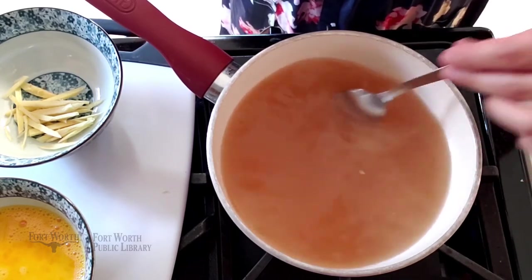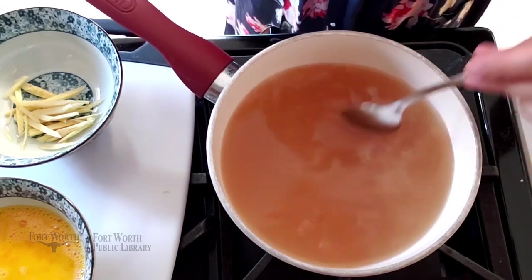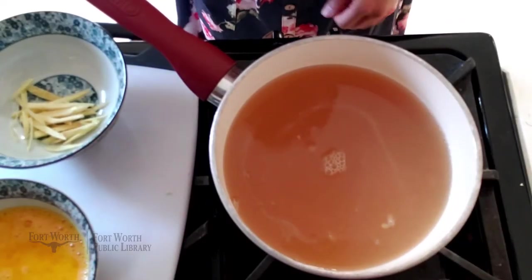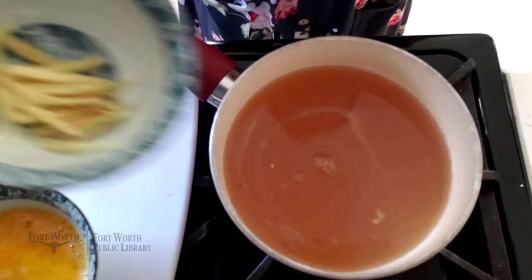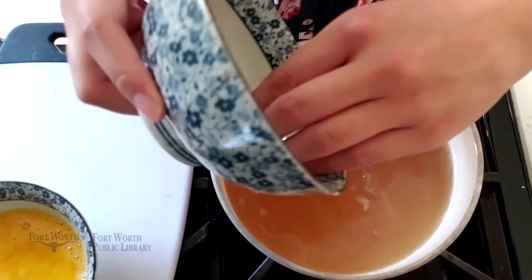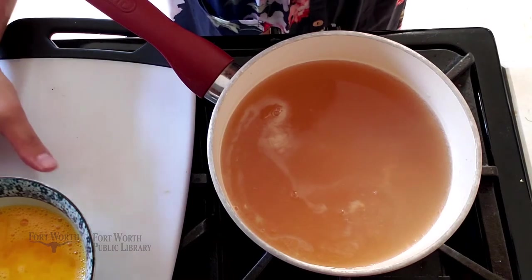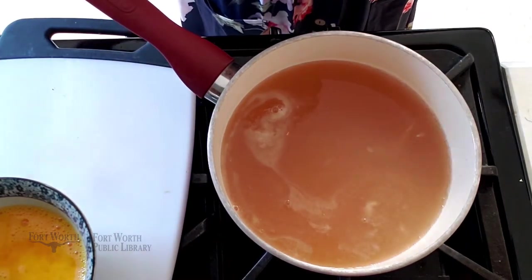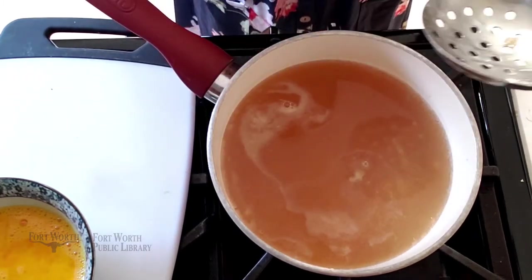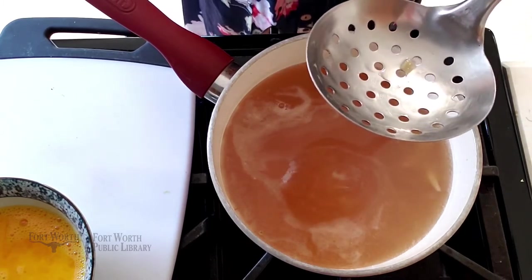By incorporating the cornstarch, it's going to thicken up my soup. And then when I add the eggs, I'm actually going to drop the eggs in and they're going to become kind of like noodles. While we're waiting for the stock to come back to a boil, I'm going to go ahead and put in my ginger. The ginger will infuse its lovely flavor throughout the soup. It's almost getting to a boil. Now, this is the tool I like to use when dropping the eggs into the mixture — you can also use a fork or a whisk.